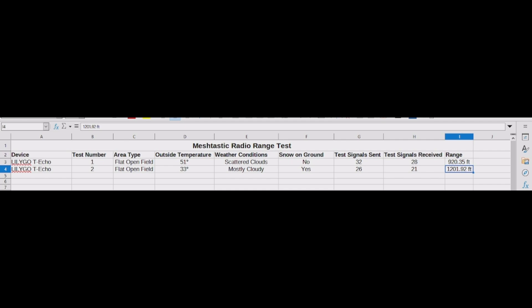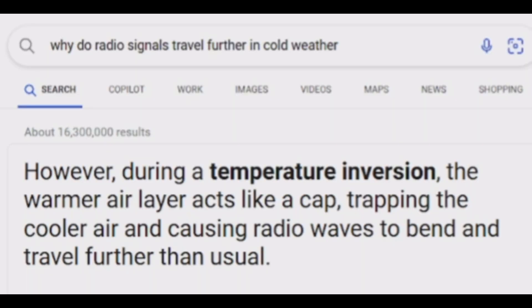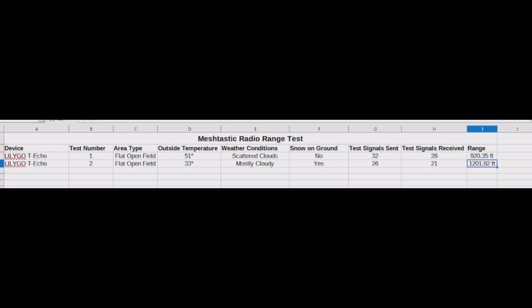You'll probably have to factory reset it because sometimes when they come from the supplier they have junk test data on them, so I cleared that off. I think this is a really good baseline of how far this device can go, so you can gauge how much more or less range you'll get depending on where you are and what's around you. I found through study that the colder the temperature, the farther the signals will go — during a temperature inversion, the warmer air layer acts like a cap trapping the cooler air, causing radio waves to bend and travel further than usual.